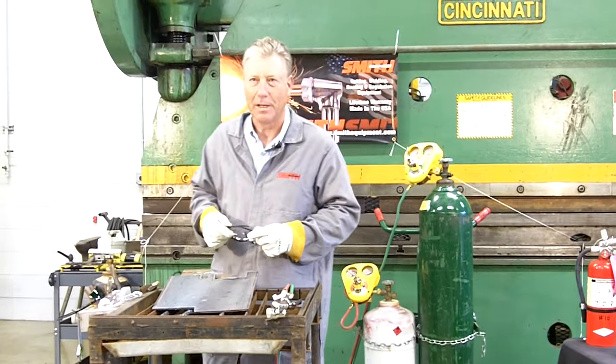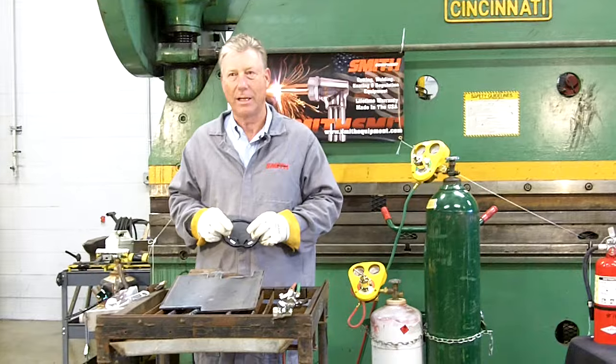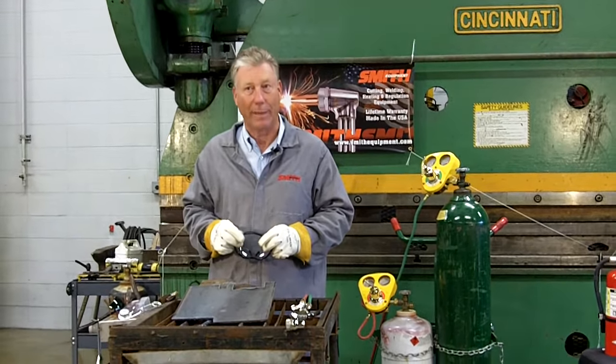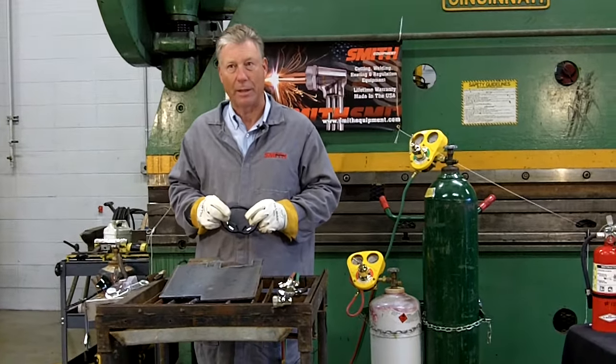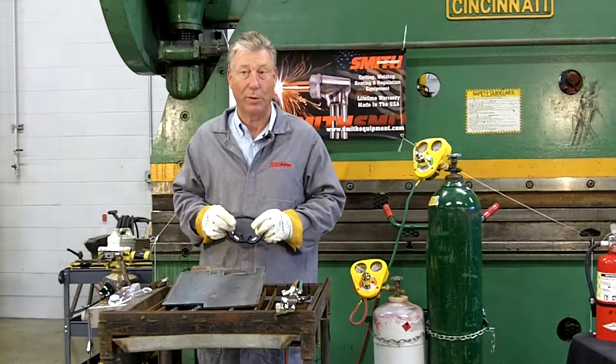Hi, I'm Dale Johnson and thanks for visiting the Smith Equipment YouTube Classroom. In this lesson we're going to go through the proper equipment setup for cutting with an oxypropane cutting torch. Similar procedures could be used for using propylene. I'll also be demonstrating some basic cutting techniques and the proper way to shut down the oxyfuel system.